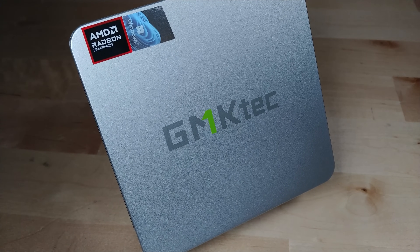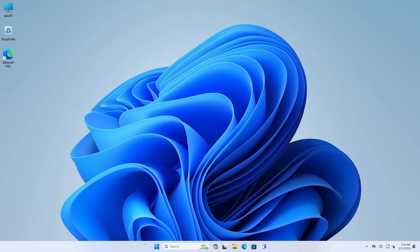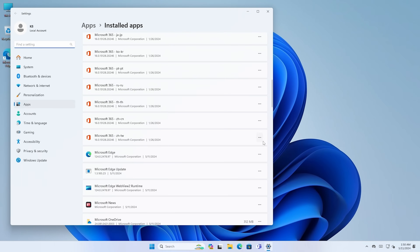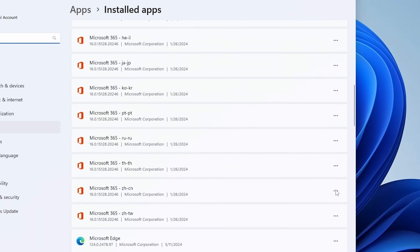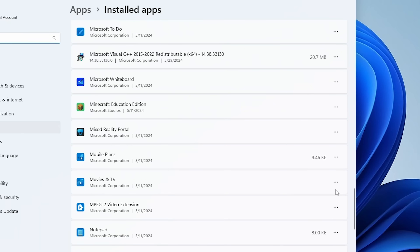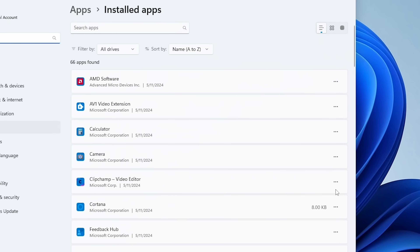Booting into the desktop for the first time, the system was actually configured to set up a local account, so you don't have to log into your Microsoft account — really nice to see. Looking at the pre-installed applications though, there are some annoyances: installer packages for every language version of Microsoft 365 and OneNote from pretty much every region. You should just nuke the install yourself, but besides that there's no pre-installed manufacturer software — it's pretty clean.